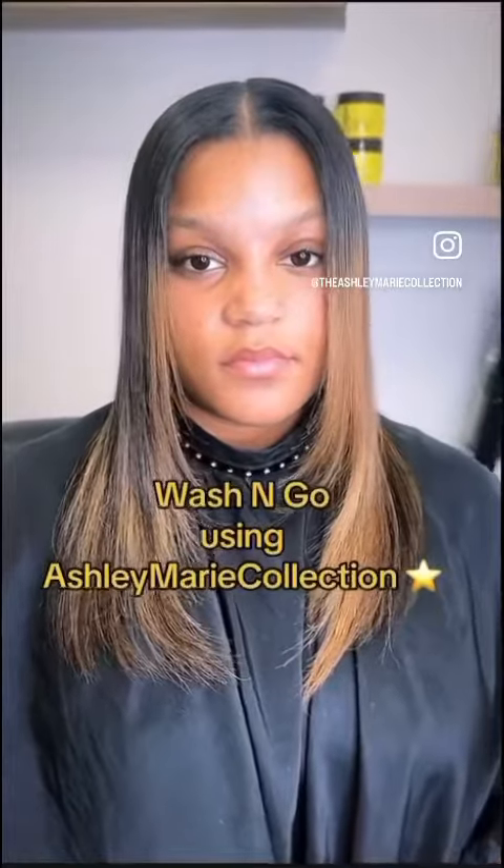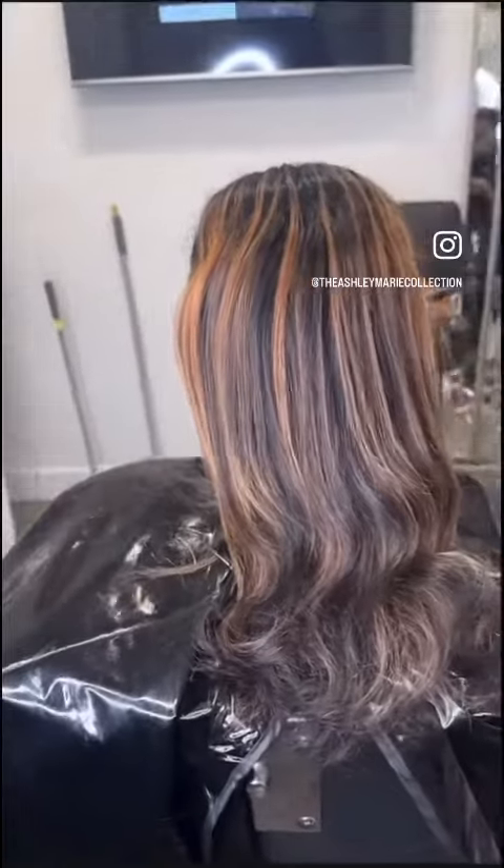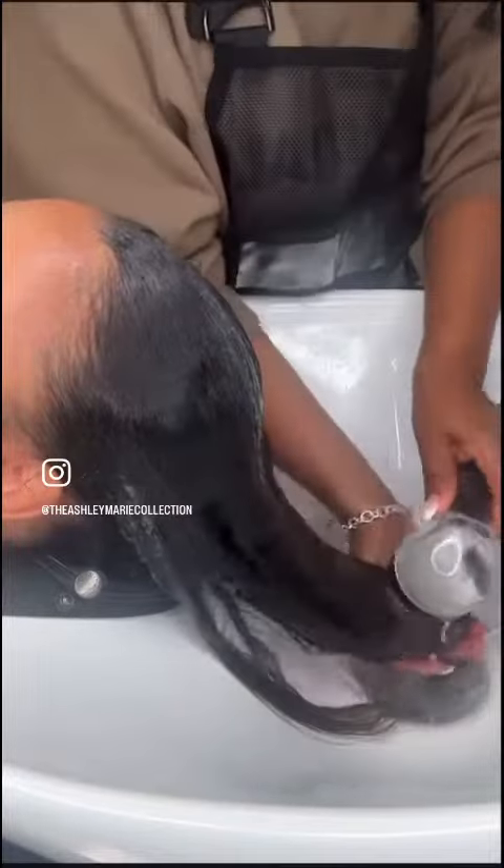Today I'll be reverting her hair back to curly. I did her silk press about a week and a half ago, and she was ready to go back to her curly hair. I started by wetting down her hair.